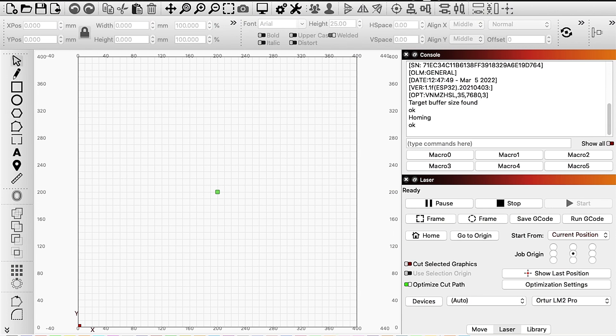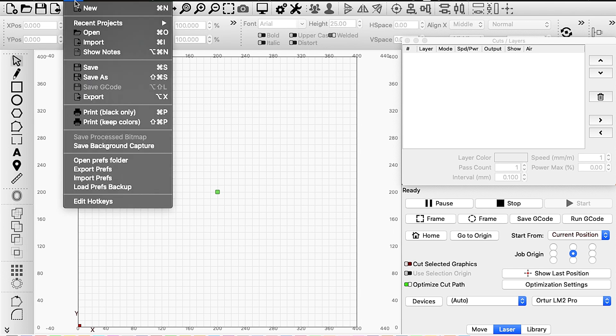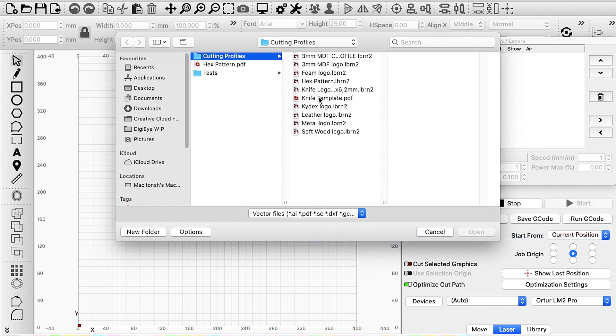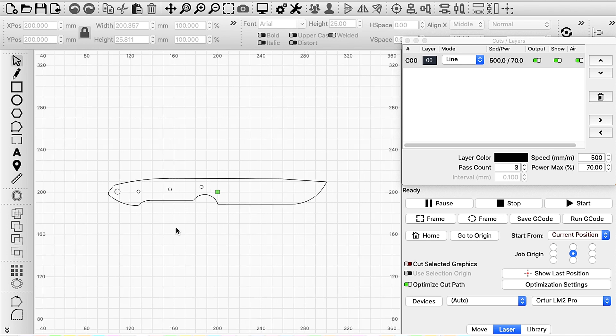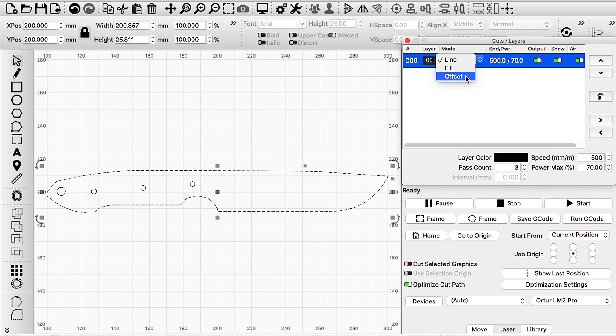Next, we need to apply this technology to an actual knife-making scenario. I drew up my template and imported it into Lightburn. Now, there are two ways to go about getting the template onto your steel. The first is to cut a template from MDF, which also gives you a physical reference, and trace it onto your steel blank. Or secondly, you can laser the template directly onto your steel blank.